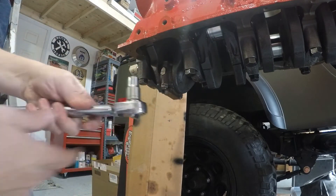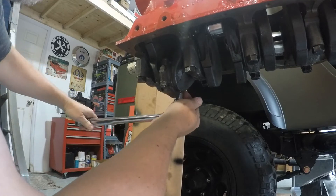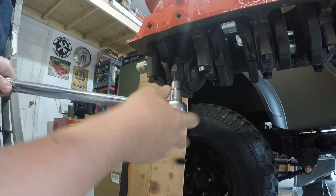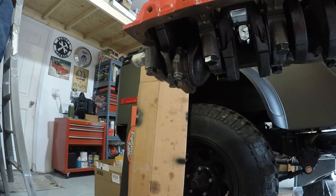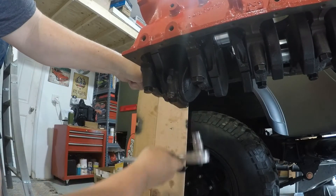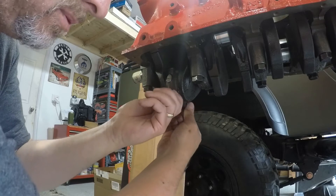Let's get on these to a service torque of 33 pounds. Can't wait to see what our clearance is here — it always makes me a little nervous. All we have to do now is actually just take them back off. Once your plastic gauge is in there and you torque your rod down, don't rotate your crankshaft. Remember, you have no lube on these bearings — you're just setting plastic gauge in place.